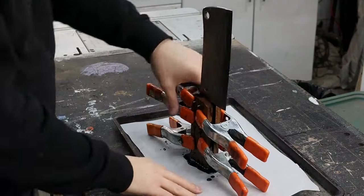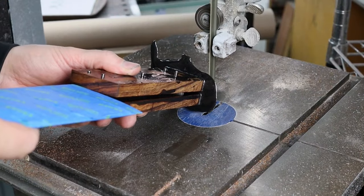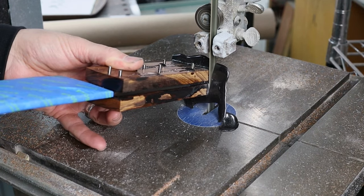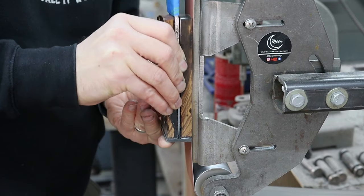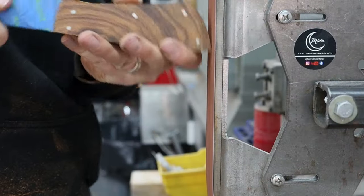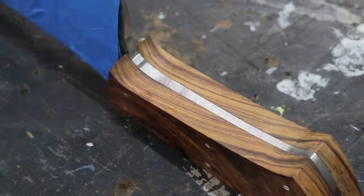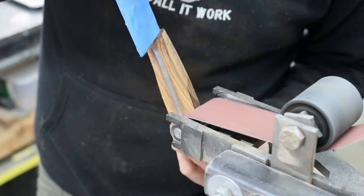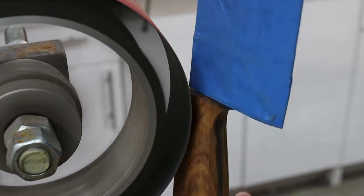I let that cure overnight and now we'll get to shaping the handle. The grain in these scales works really nicely with the contours of the blade profile. I do all the rough shaping on the 2x72 and take everything up to 220 grit. Once I move over to hand sanding I go back down to 120 grit and progress up to 400 grit.